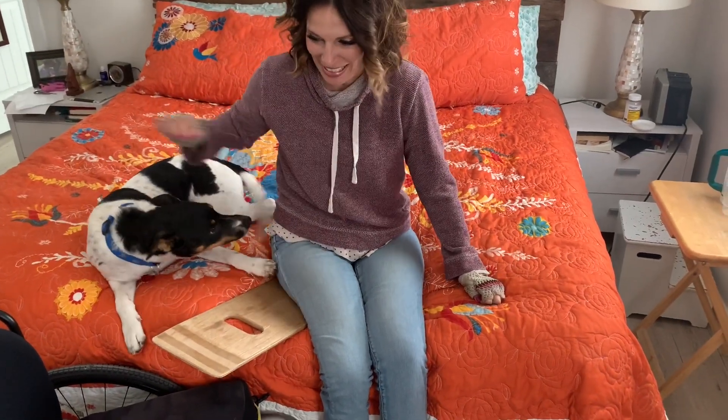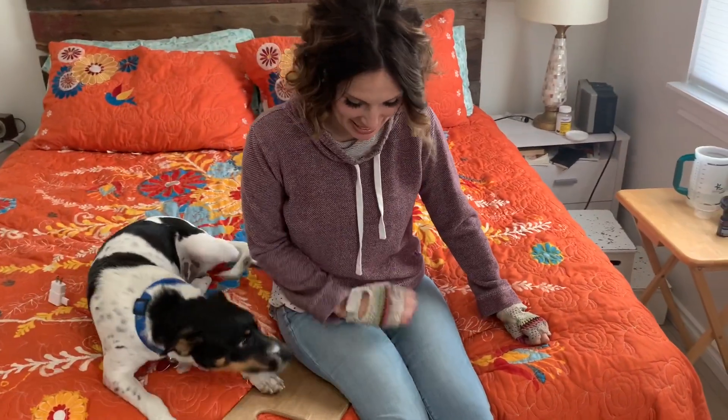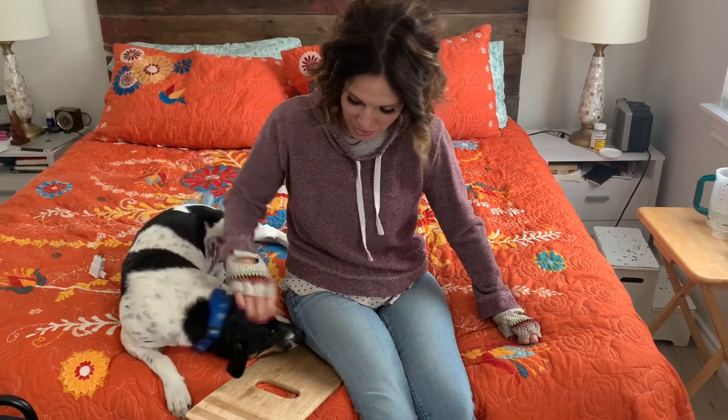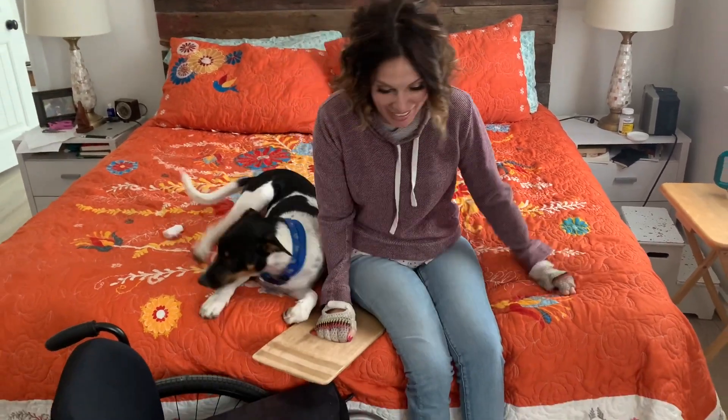Hello, helper! He's my helper dog that looks like a dairy cow and a snake had a baby. Yes, you are. He's a Jersey Terrier. You're not helping. You're not helping.